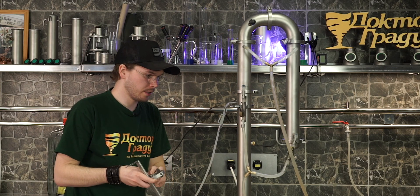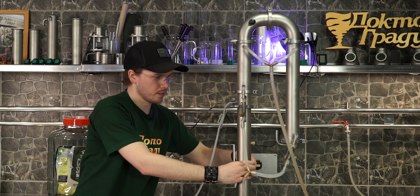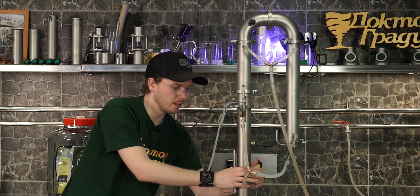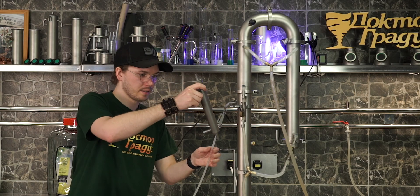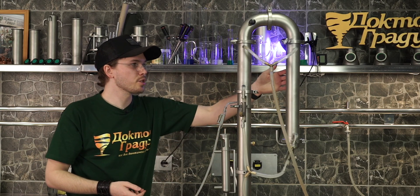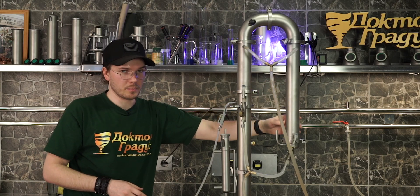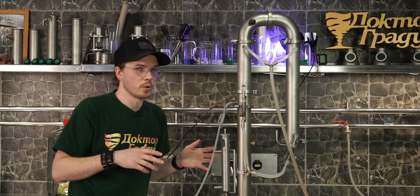Let me show you how easily you can turn it. You just tie the lock, install this holder at the place you like, and add the product cooler — and that's it. You can change the reflux condenser to this bigger one and there's going to be better water economy.